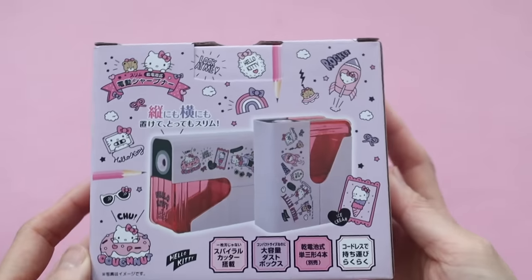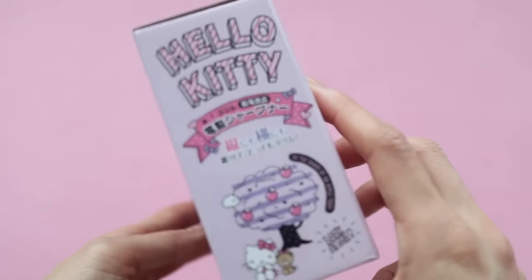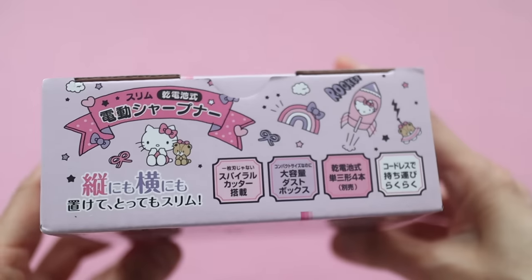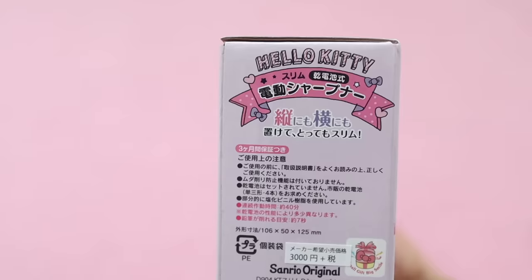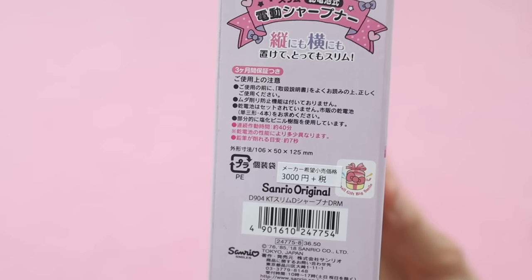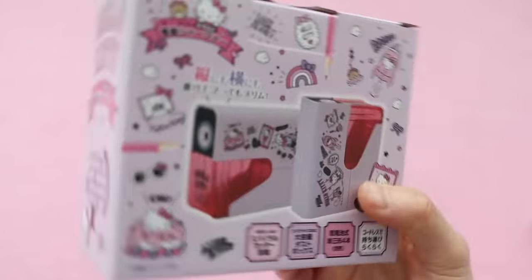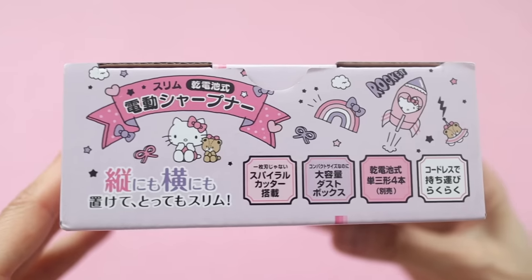I've been on the lookout for an automatic pencil sharpener for the longest time. I wanted to get a cute one, and I saw so many different pencil sharpeners in Korea but I just never bought one. When I saw this on the Sanrio website, I just decided to go ahead and go for it. It was kind of pricey — it was like 30-something dollars. You can see that they put the Japanese yen price on the box as well as the US price. It's a little bit cheaper in Japanese yen, but I just decided to go for it anyway.